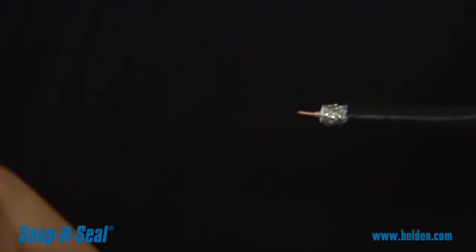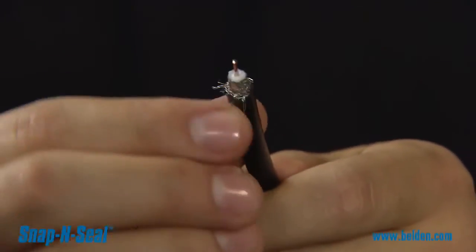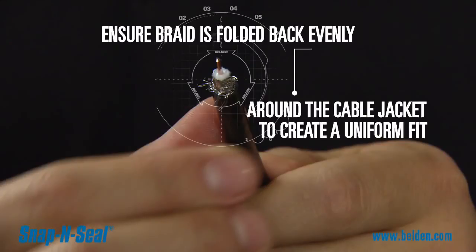Once you have a clean strip, remove the excess from the jacket and begin to fold back the exposed braid. It's important to note that the exposed braid should be folded back evenly around the cable jacket.